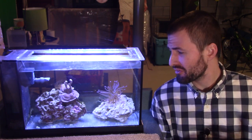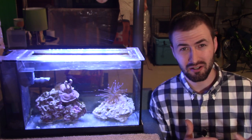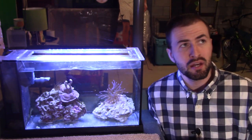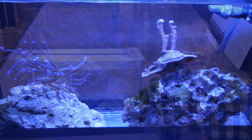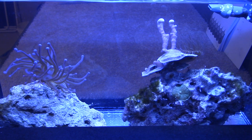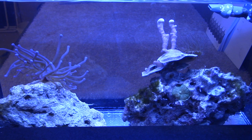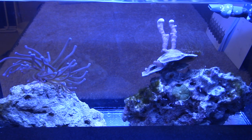Let's move on to some of the things that I could have done much better with this tank. First, I didn't anticipate how much maintenance it would require. A tank like this — even if you add chemical filtration like chemipure and purigen — you still need to do consistent water changes. In my experience, I would recommend once a week. That goes hand in hand with the other mistake I made, which was putting this tank in my basement — out of sight, out of mind.